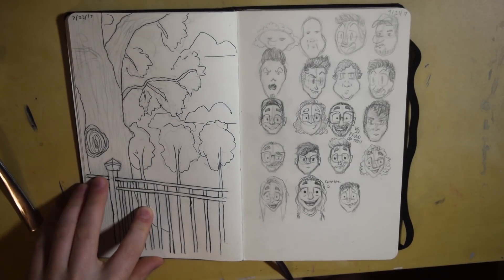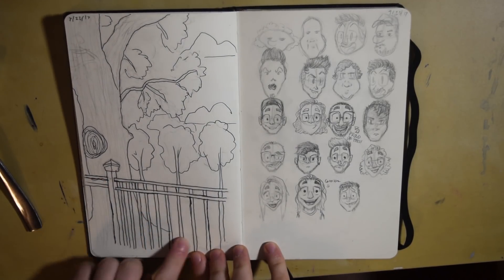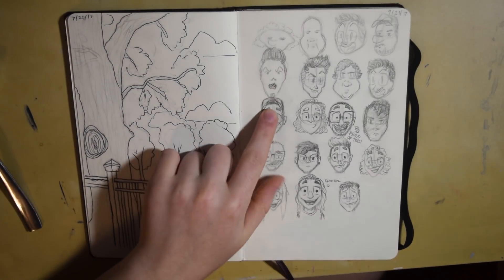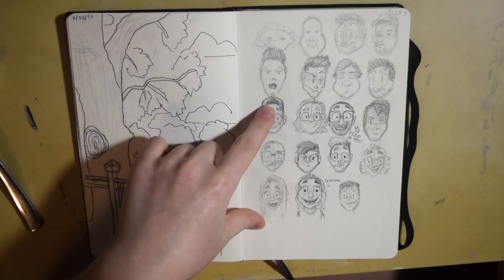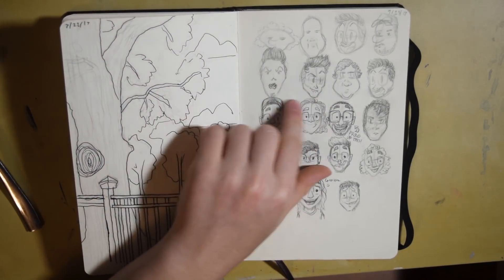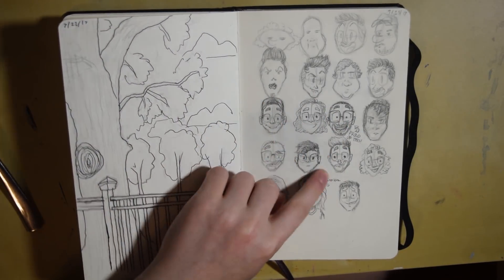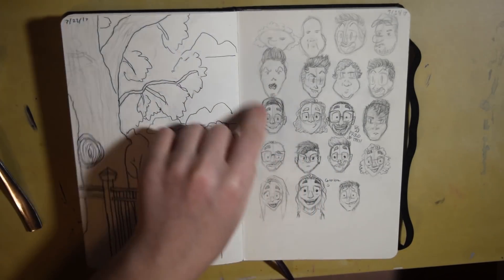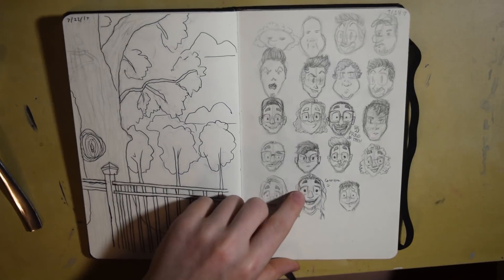This was a reference drawing — I was just sitting at a table and I thought the landscape looked cool so I made a little quick sketch of it. This was facial practice where I drew random people or looked people up on Google and drew them with different art styles and stuff like that. It got better as it went down.